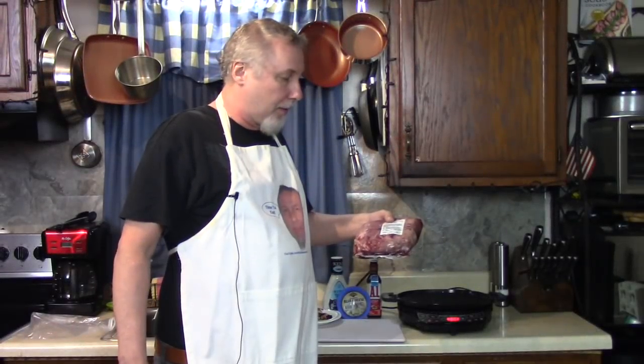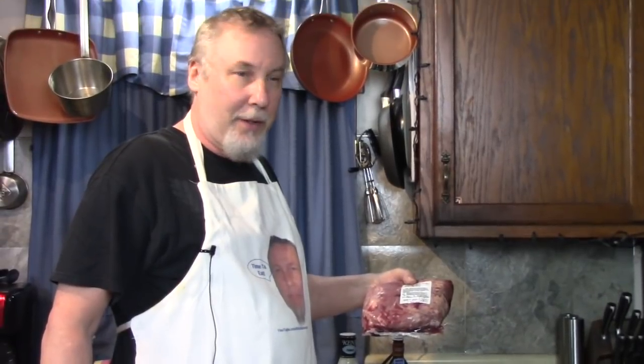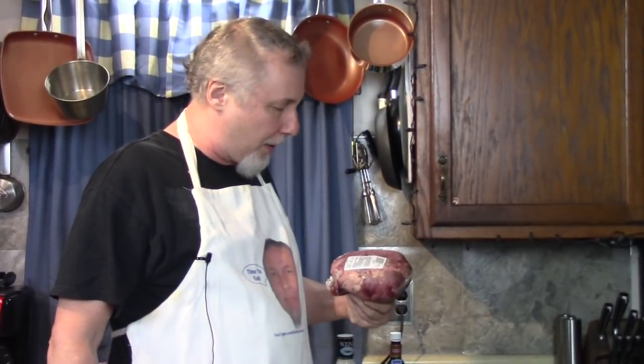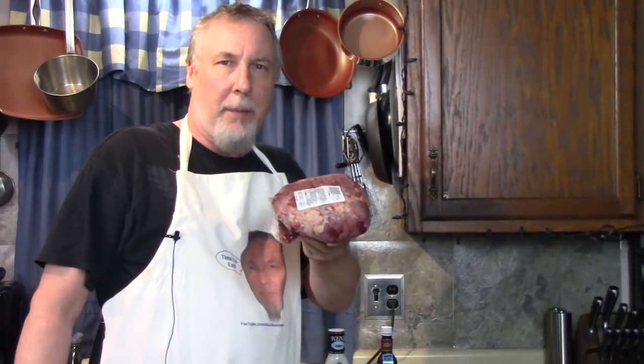Hey, look what I'm gonna have - filet mignon steak sandwich! My friend John Cisco got me this big piece of meat. Isn't that nice of him? This is 3.6 pounds of filet mignon.